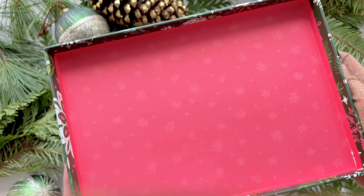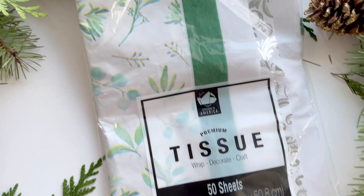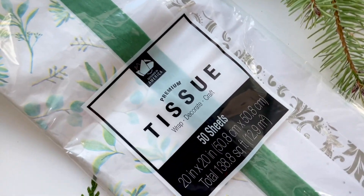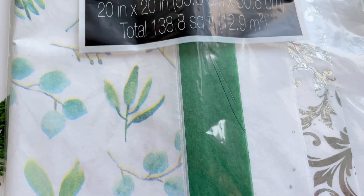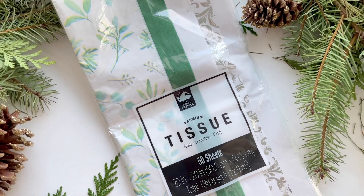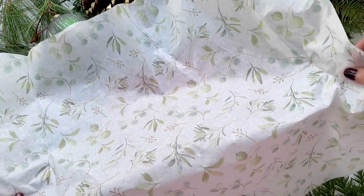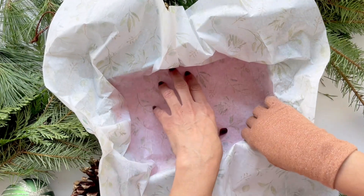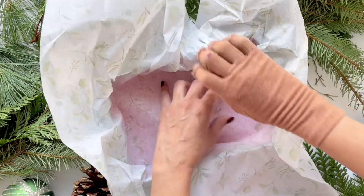I got this beautiful tissue paper from HomeSense as well. I liked the design — it wasn't too vibrant; I wanted to match the box and have a soft look. I'm going to use the floral one with the green and maybe a plain green tissue too. I'm just going to tuck it right in simply, without folding it in a fancy way — just making sure it sits well on all sides.